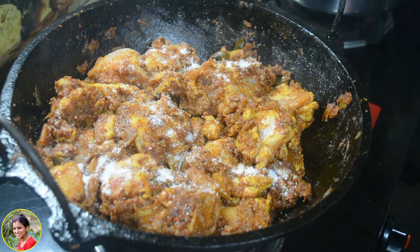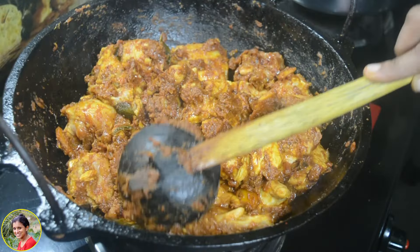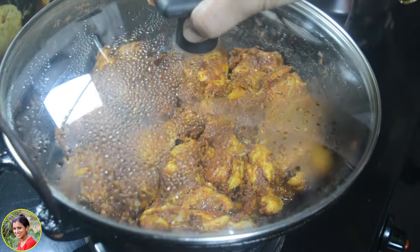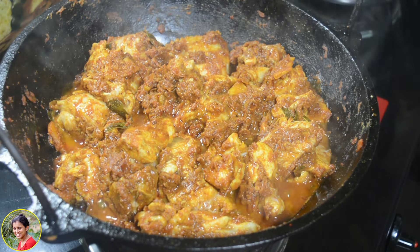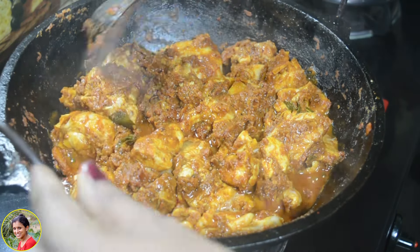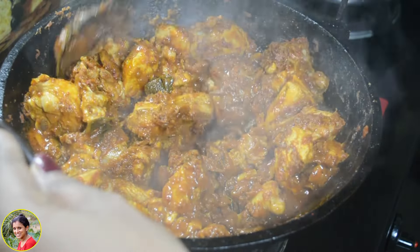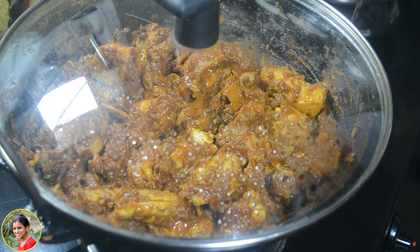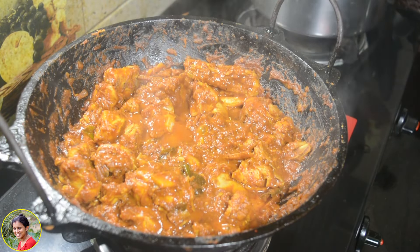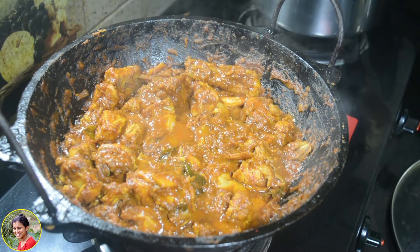If you want to make the chicken, you can mix it in a good way. You can cook it on low to medium flame. You might need to cook it for 5 minutes. Then the oven is ready for breakfast — look at the chicken's look.